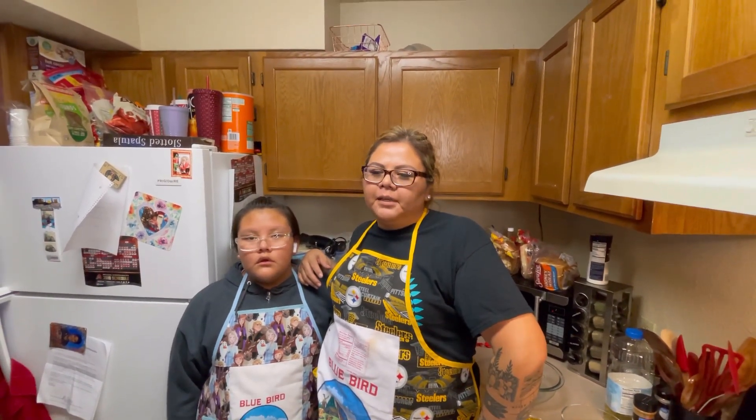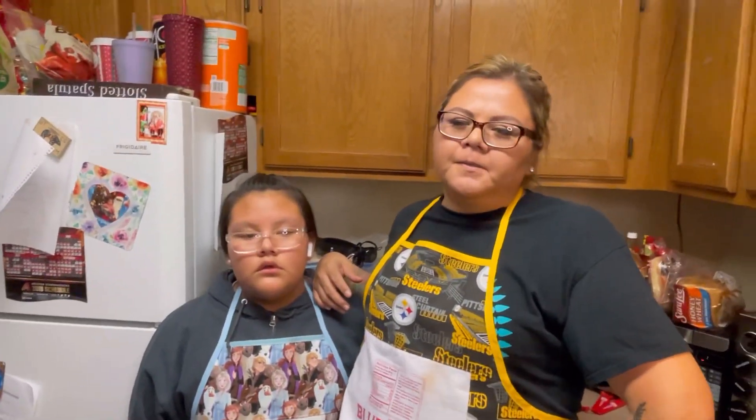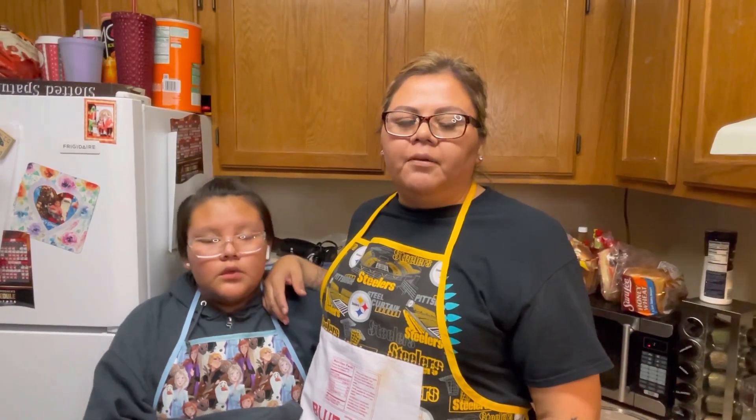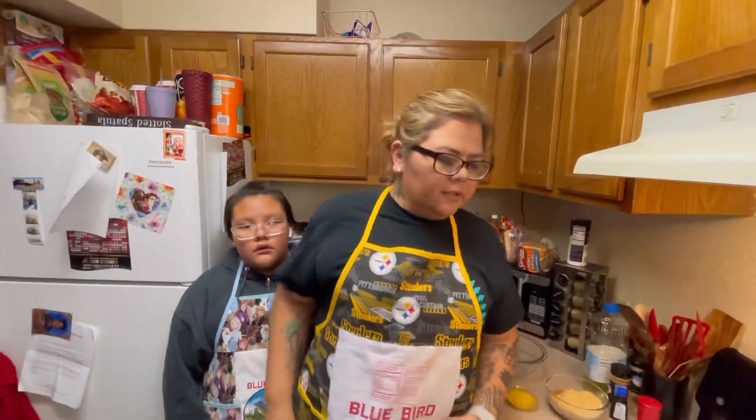Today I've been wanting to make this recipe for a while, because of all the ones I've tried they were made — you just put it in the fridge and it's done. So we're going to show you guys how to make a New York cheesecake. My helper is going to join me today, so just follow along. We're going to do the crust first.